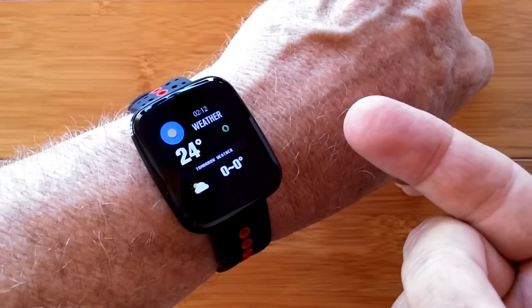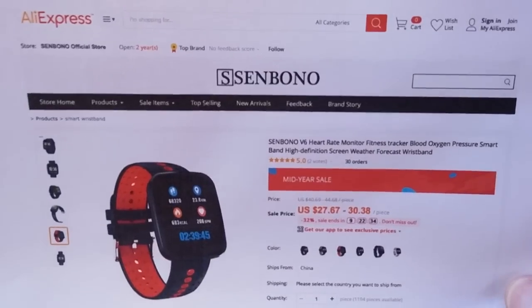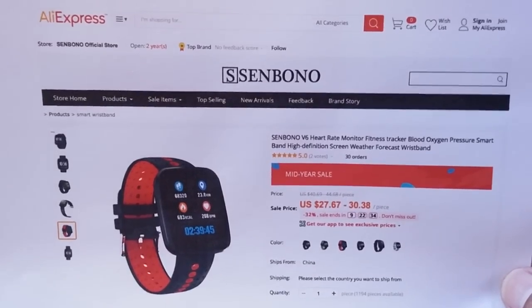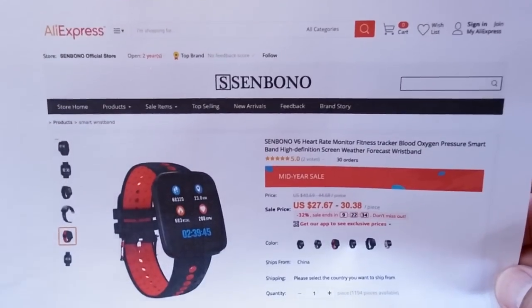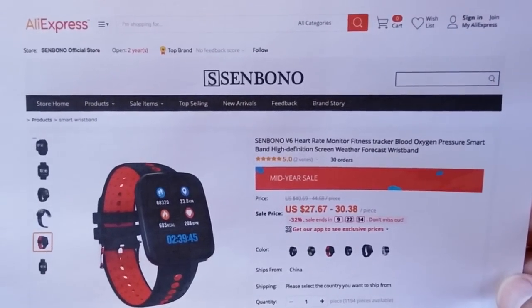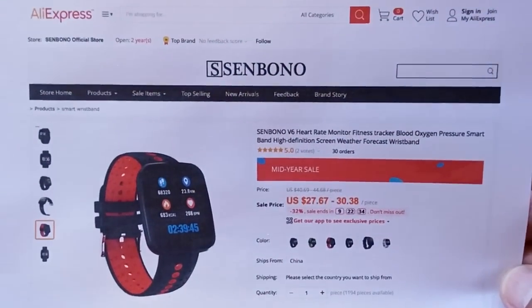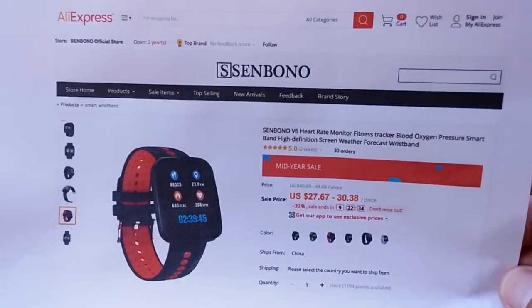So what are we looking at? The V6 is a really fun general purpose sports fitness watch with heart rate, blood pressure, and blood oxygen, with a variety of sporting activities and the ability to calculate distance traveled and calories burned — all with a nice interface to an app that accumulates data over time across different categories. It's available from our newest partner, Sinbono. Welcome, Sinbono — you're going to see several watches from these guys. Thanks for watching, show some love, check them out, and we'll see if we can get a discount for you.